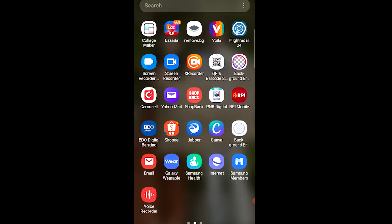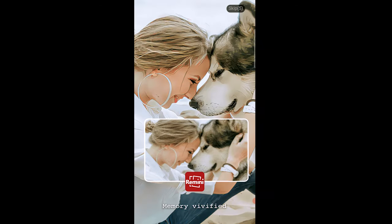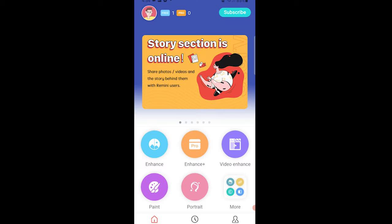If you're looking for a quick photo enhancer just for you, then Remini is the answer. This is what the app looks like — let's open it. You're given a limited free trial, and at the upper left you can see your remaining free attempts.